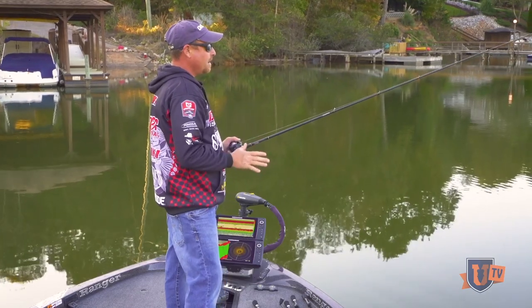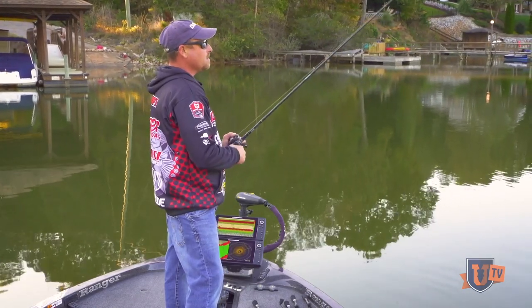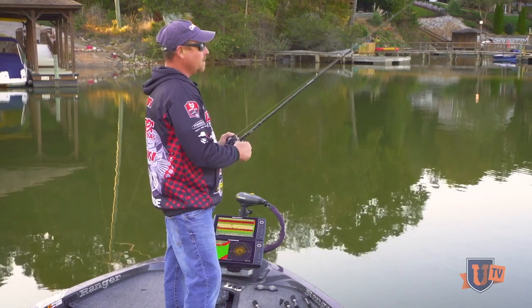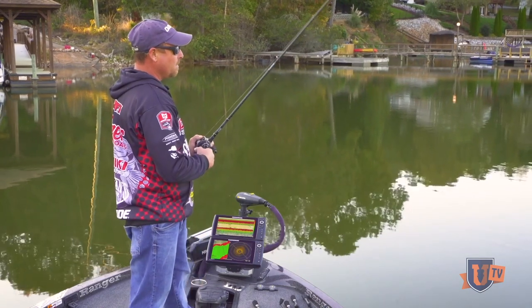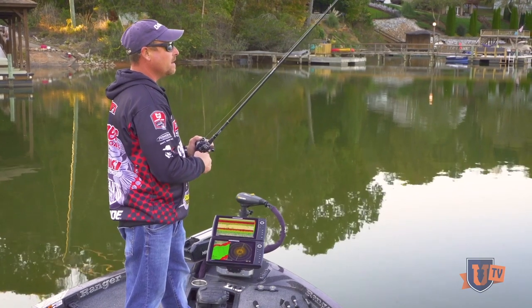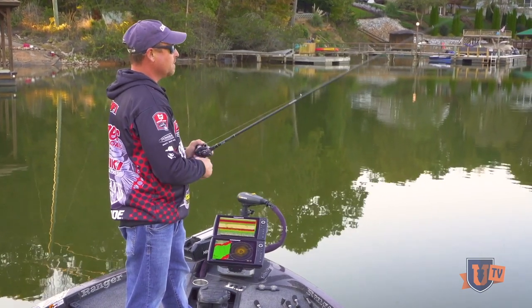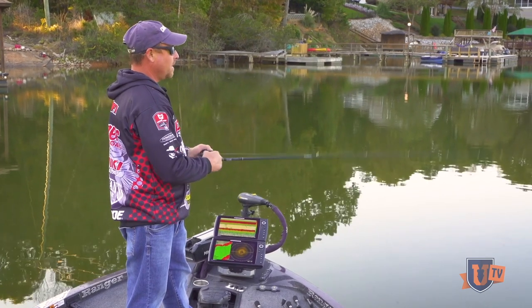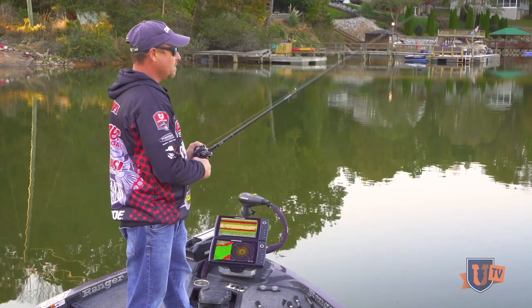I throw it on eight pound P-Line Tactical Fluorocarbon because even though it's just such a small bait, it's still got quite a bit of weight to it and it's easy to cast, but being that small makes it a little aggravating. But I still like to throw it on a baitcaster. I've got it on a Revo MGX reel — this is a 7.9 to 1 gear ratio reel. Just fire it out there, lift and drop.